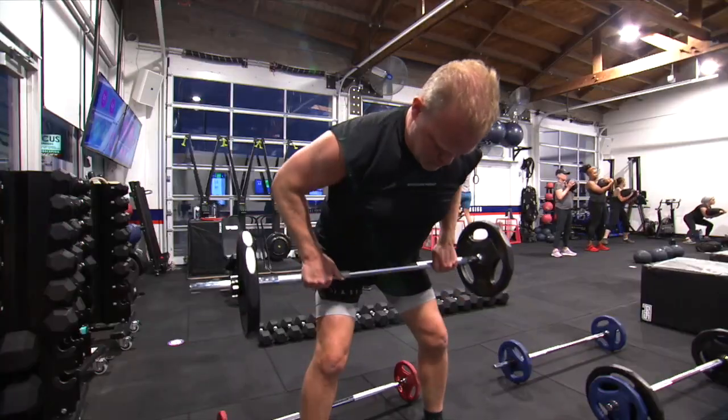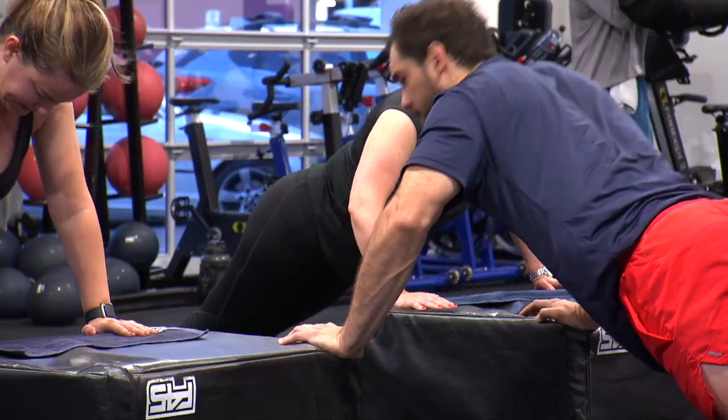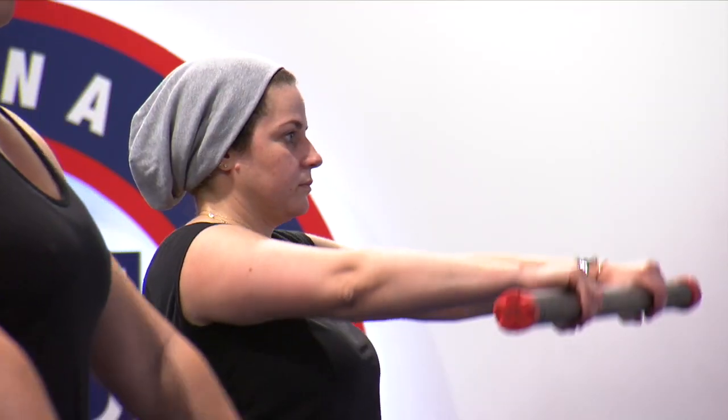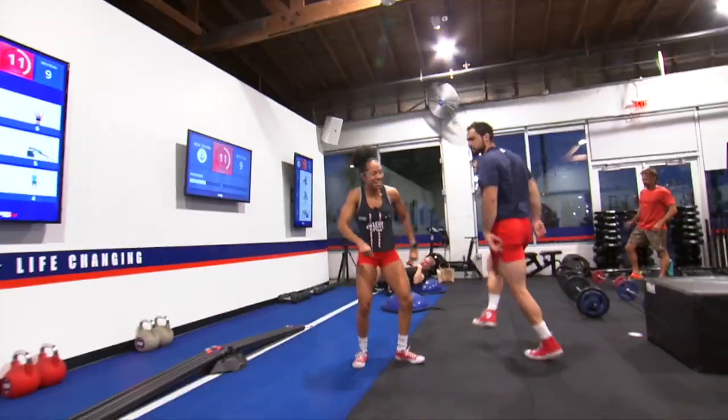Here we go in three, two, one! Welcome to F45, or what the coaches here describe as a functional, full-body workout that gets a lot done in 45 minutes. We caught up with the highly trained and highly energetic coaches just before class began.